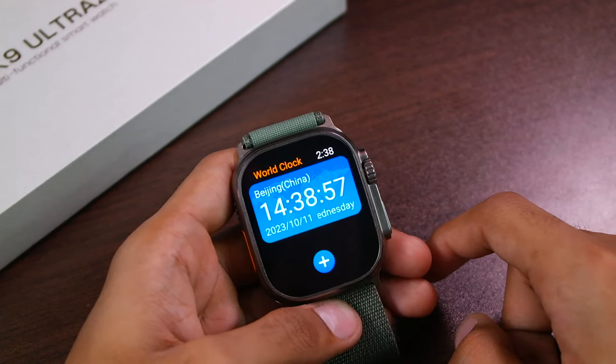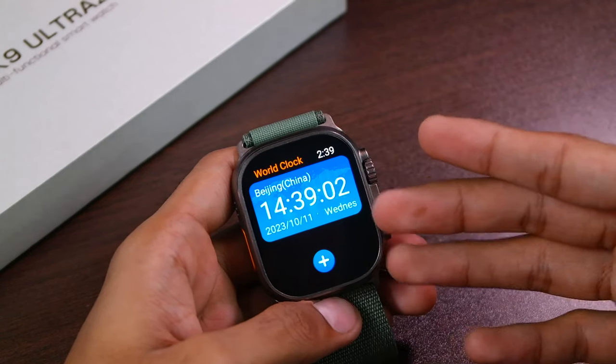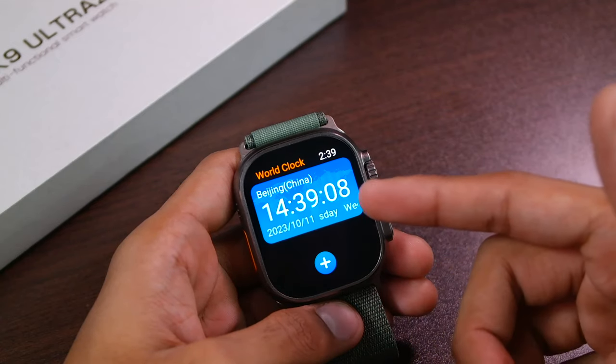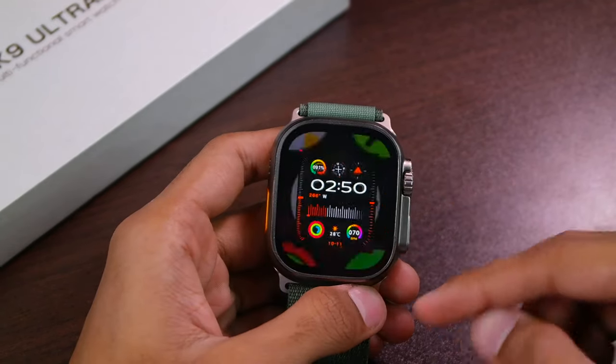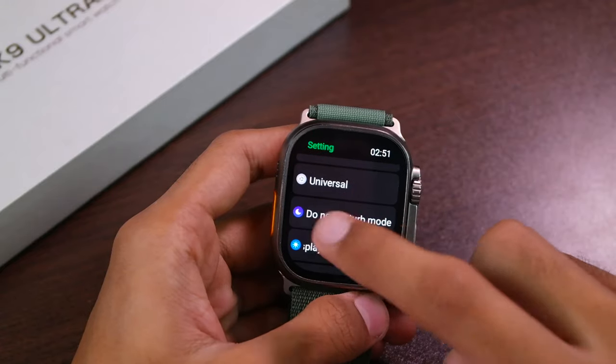The world clock application still shows incorrect time and sets your default time as Beijing or China time. Currently it is 14:39 or 2:39 PM in Pakistan but it is showing this time as China's time. Now let's talk about the display — I'll go to Settings and then Display and Brightness.